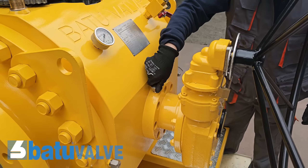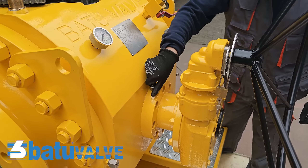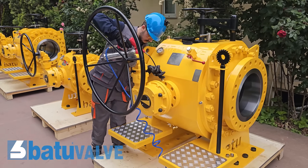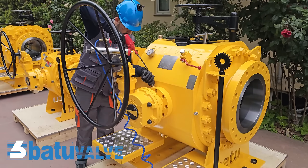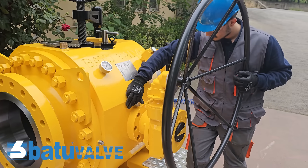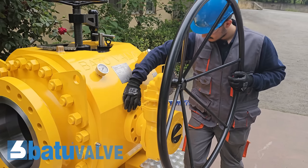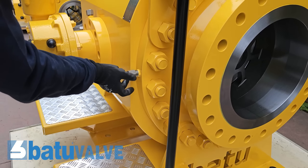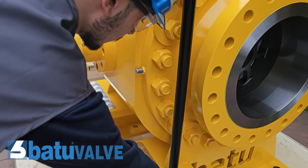The stem should be lubricated annually. We recommend selecting the type of lubricant based on the environment in which the valve is used. You can lubricate the stem by removing the emergency sealant injection fitting cover located on the gland flange of the valve. After lubricating, reattach the cover to keep the fitting clean. This fitting is also used for emergency sealant injection if the soft sealings are damaged by accident.